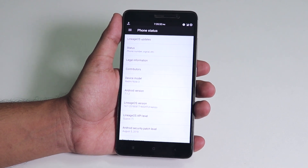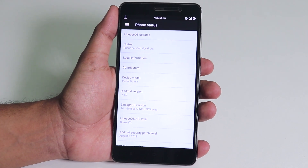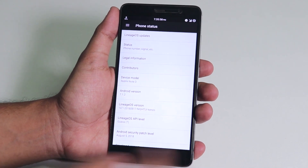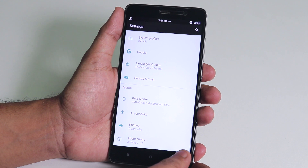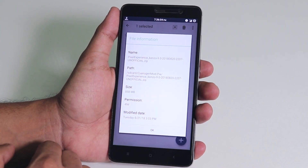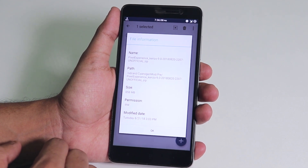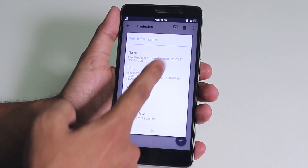LineageOS is running on Android 7.1.2 Nougat. To do this, make sure you have backed up everything from your device to a PC or somewhere, you have officially unlocked bootloader and official TWRP installed, and you are doing it on your own risk.